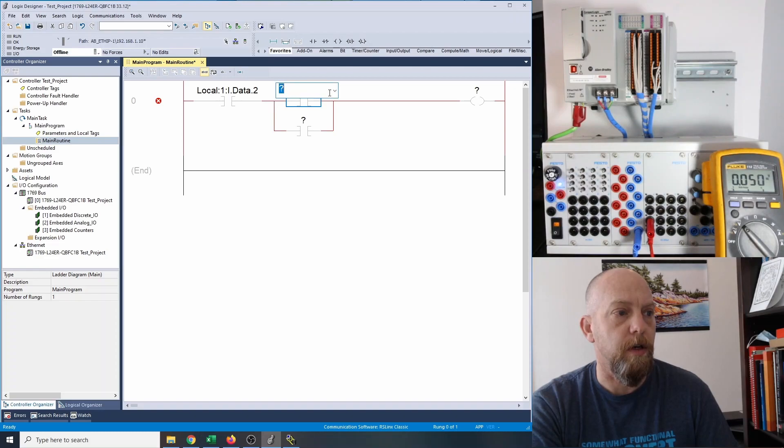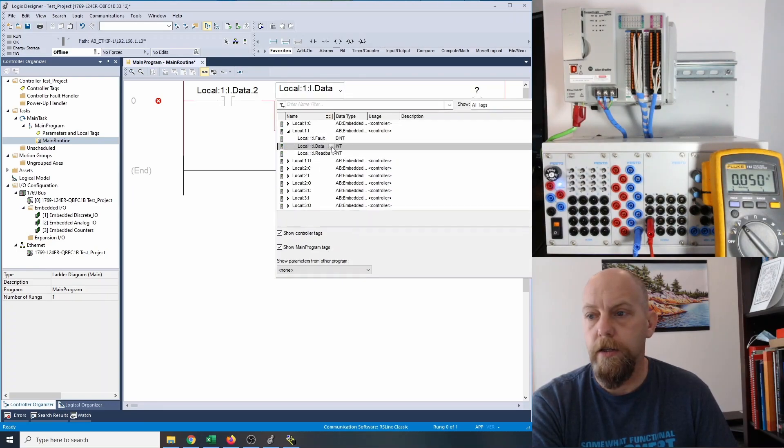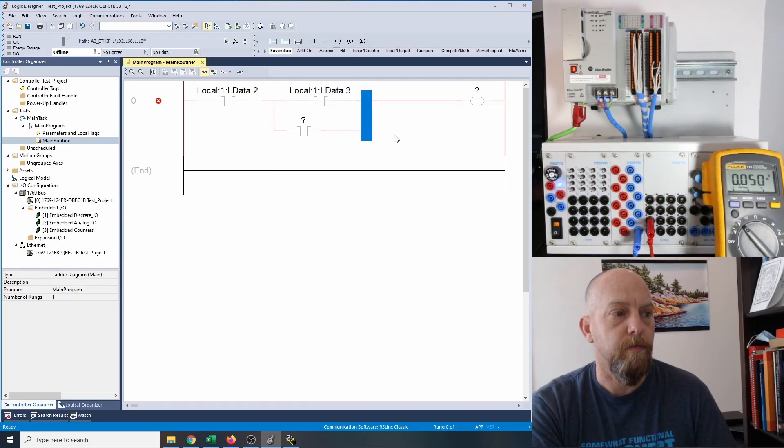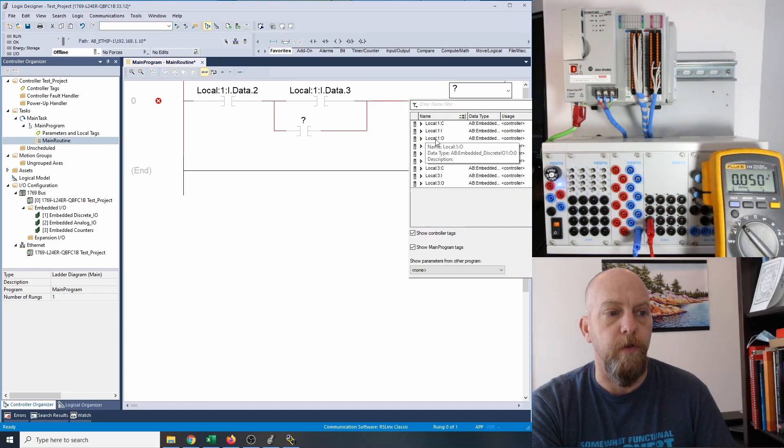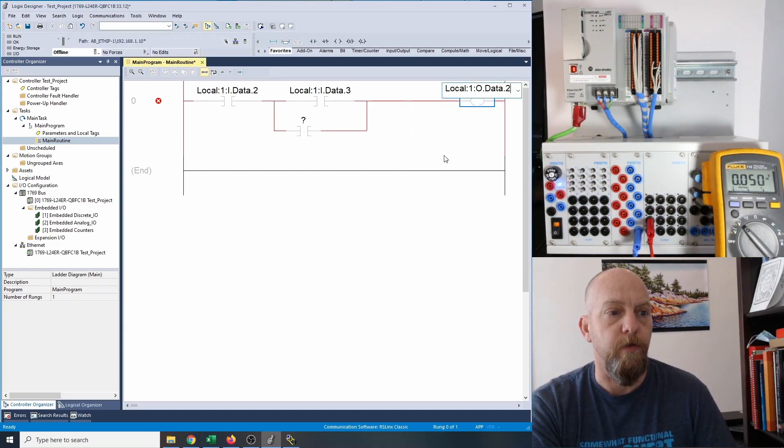Then I'm going to do the same thing — double click on the start contact, click on the arrow, find my inputs, open them up, find the data, and click on that button. The next one I'm going to use sequentially is input number three for my start push button. Then I've got my outputs over here. We had two outputs in the previous video — zero and one — that were being used. So I'm going to use this as output number two. I'm going to double click on the output coil, click on the arrow. Now I want to find my outputs — local one colon zero — clicking on that guy.